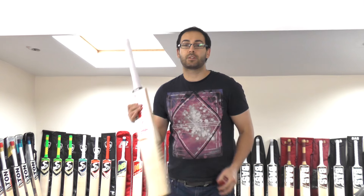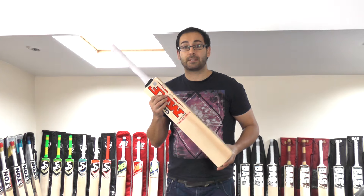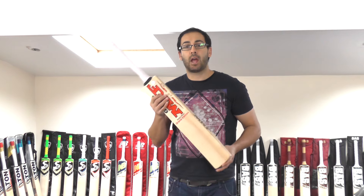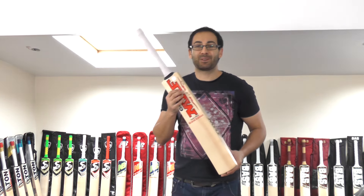This one's also listed at £289.99. You get the free padded bat cover as well and free UK mainland delivery. Thank you for watching, guys — please subscribe to the channel if you haven't already. We'll be bringing plenty more video reviews over the next few days, so speak to you all soon. Bye-bye.